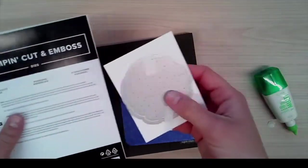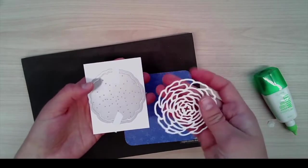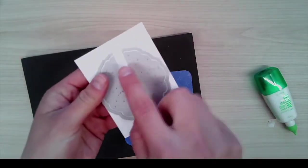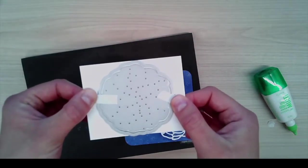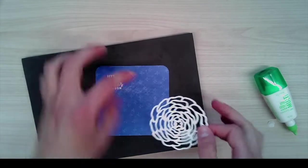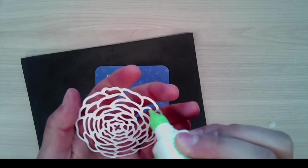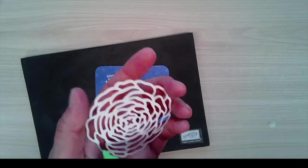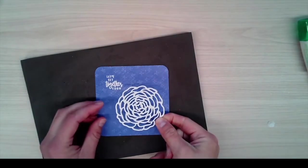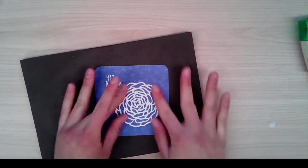I've used the Ranunculus dies here to get this swirl or flower — there are actually two different dies, and I've already used Post-it tape to hold them in place. Run this through whisper white cardstock, and when it comes through it'll look like this. All you'll do is glue that down. A nice tip to avoid glue everywhere: use a Q-tip to get a little bit of Tombow on the tip — that will help you control the glue and get it all over the floral swirl more easily.